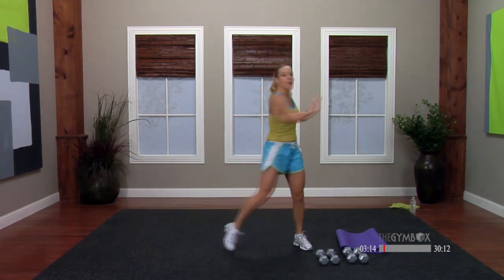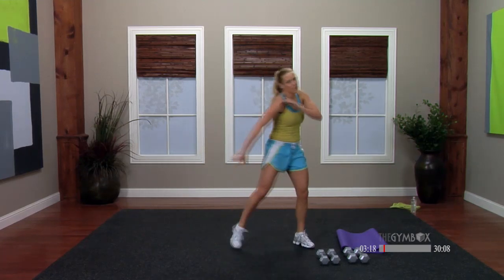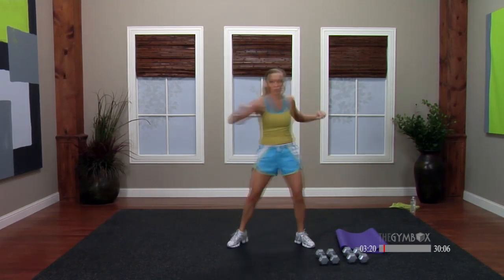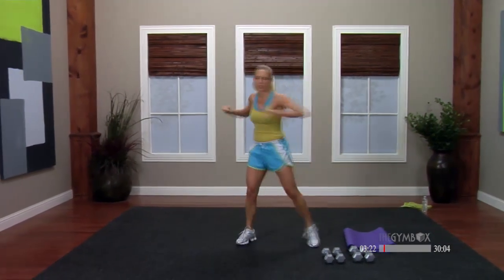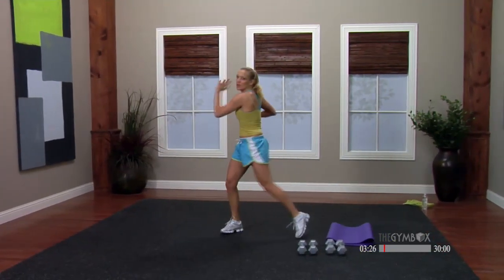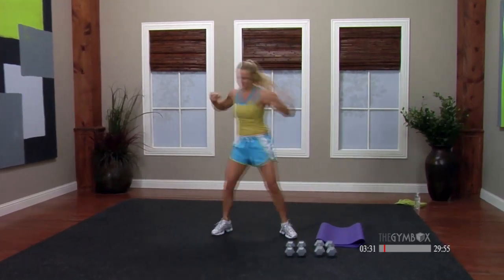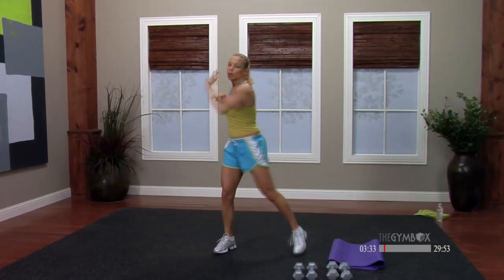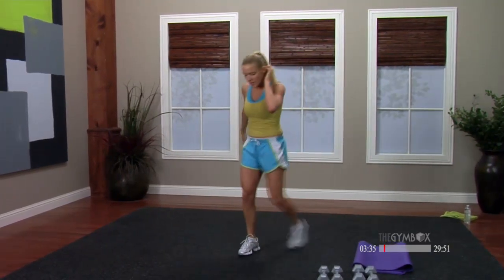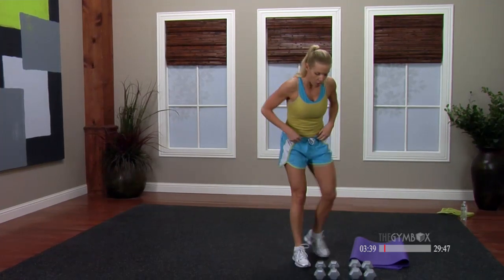We've got some squats, we have some back work, upper back work. We're going to work on the rear deltoid today, which is kind of hard to hit, but it's a really important muscle group — want to make sure we hit that today. Grab your weights. A nice, light, easy set to start off with your legs. We're just going to start with some squatting. You do not have to use hand weights.